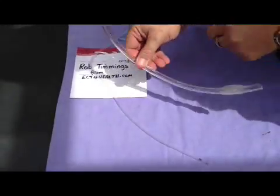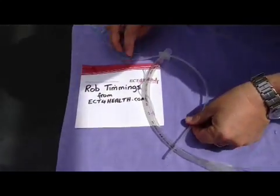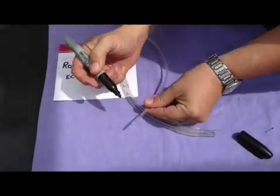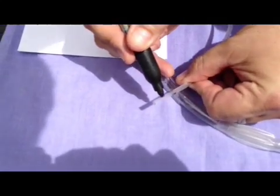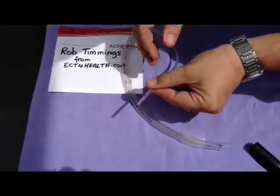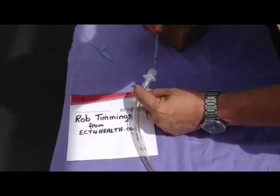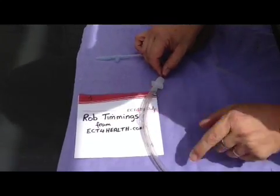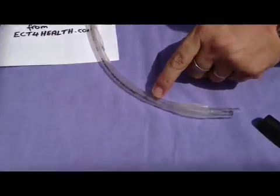I'm also going to propose a better technique. What I've done with this Y suction catheter is I've placed a little bit of black ink over the eyes and the end of the Y suction catheter. You can see I'm just accentuating that now with a sharpie, just so that you can see those. I'm going to place the Y suction catheter down the inside of this endotracheal tube here, and you can see clearly the little eyes in the end.